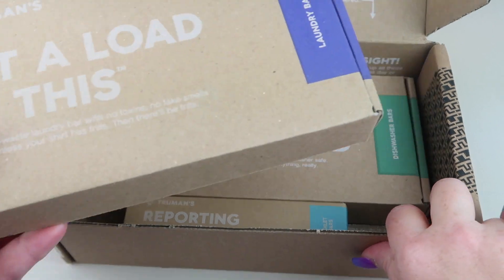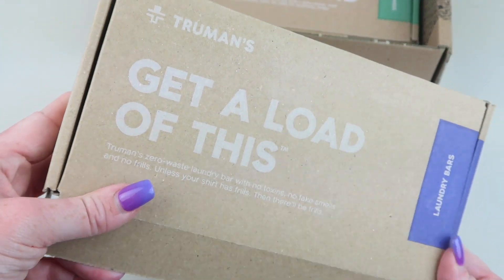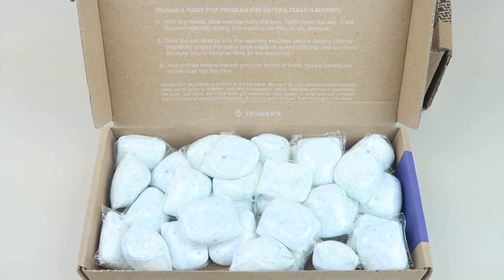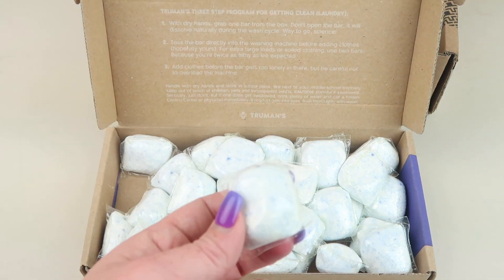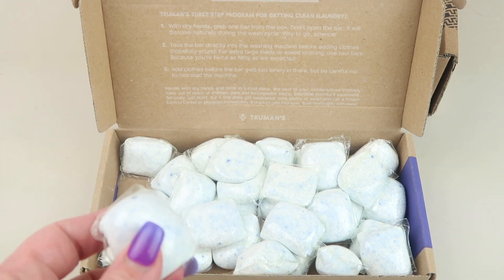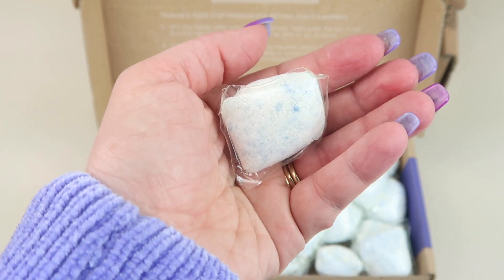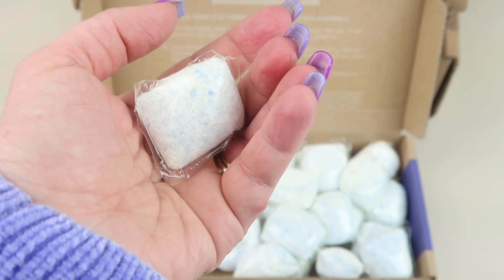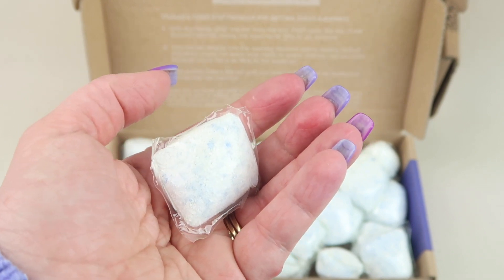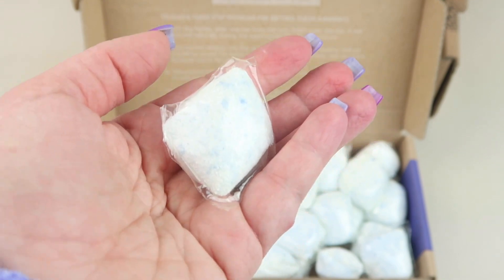These are the laundry bars. When you sign up you're going to get 30 of them in a box. One of the cool things about this is it's plastic free — these dissolve. They're very eco-friendly. All the packaging is recycled and you can recycle it. It's toxin free and waste free.